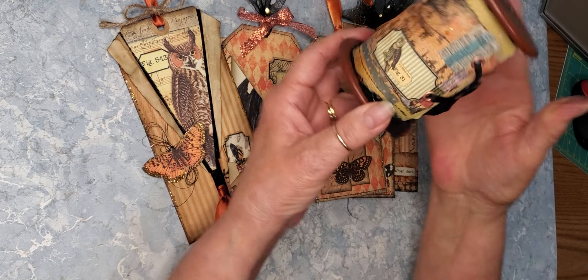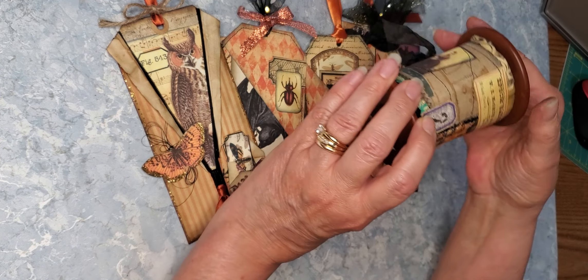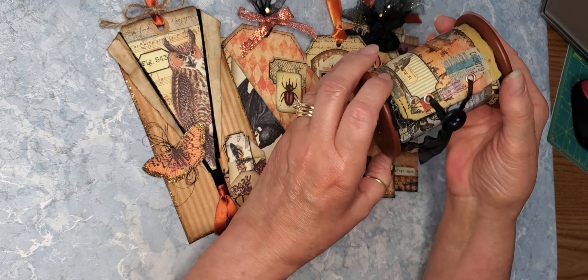Good morning ladies, this is Cheryl. I'm jumping on here to show you some of the ephemera that I am making for the haunted Halloween guest design team project that I'm doing for Kara Brandon of Kara Brandon Creations.